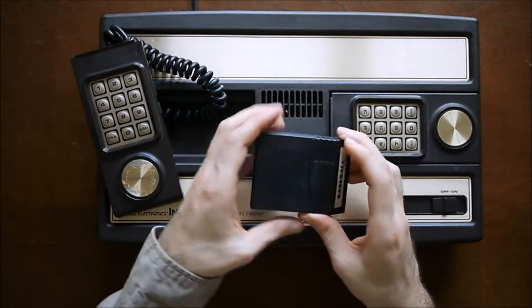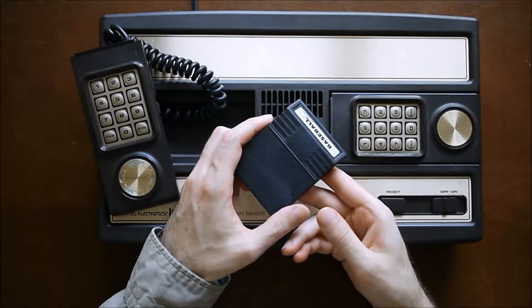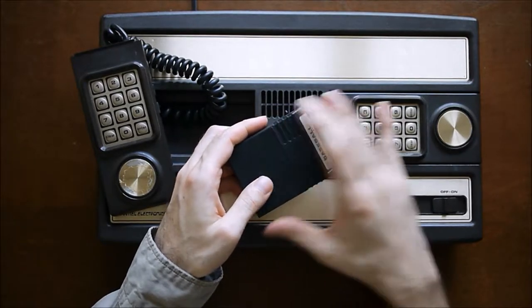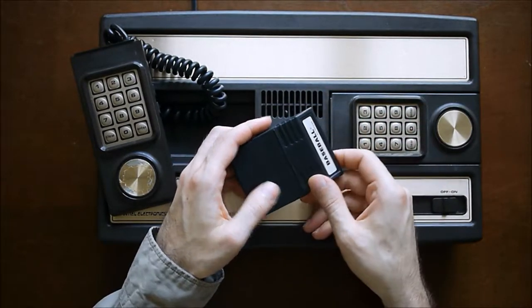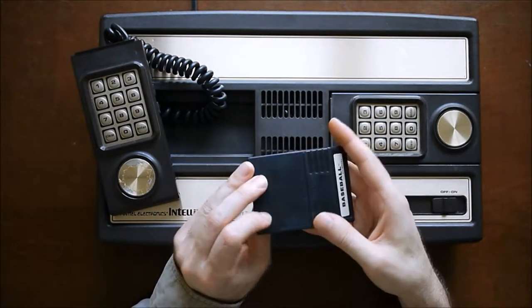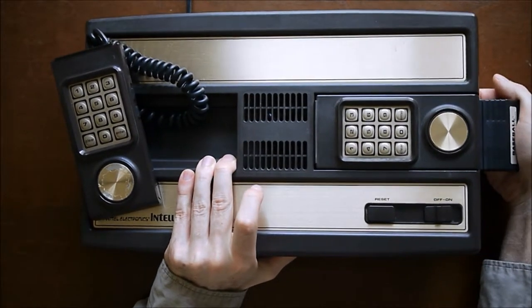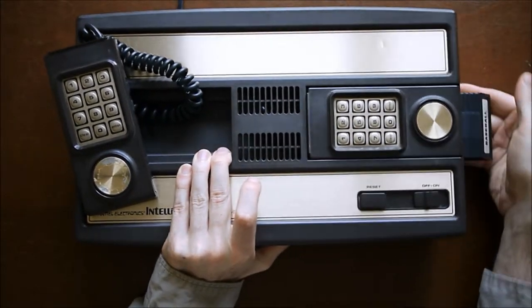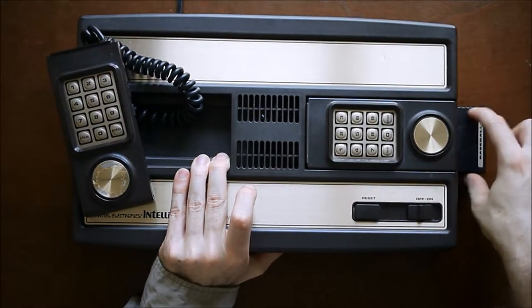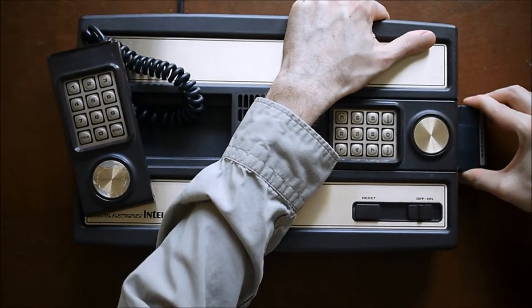This is what all Mattel's cartridges look like. Each company that published games for the platform made their own little plastic case for the cartridge, so they're all a bit different. This one here is a re-release of the first baseball game. It just slides in like that, and they have some grooves here to help you get it out, because they can be a little tight when you pull them out.